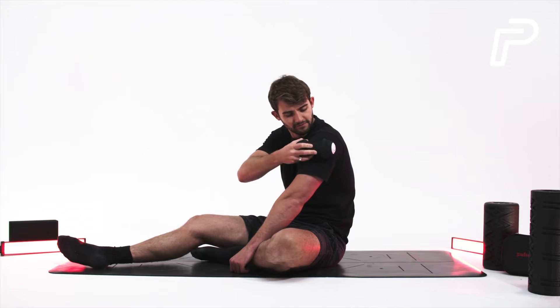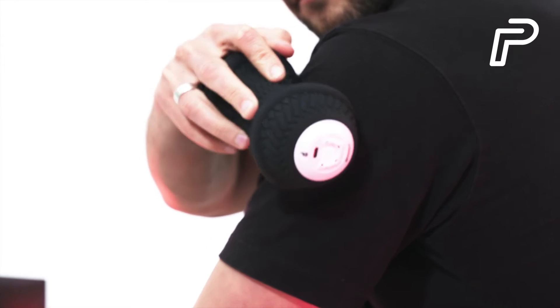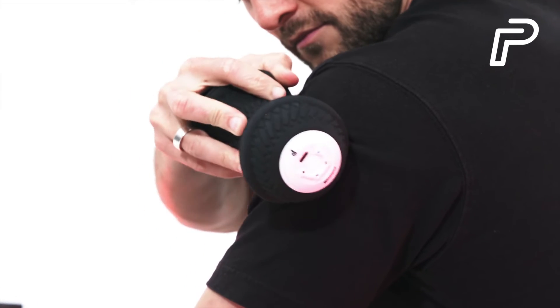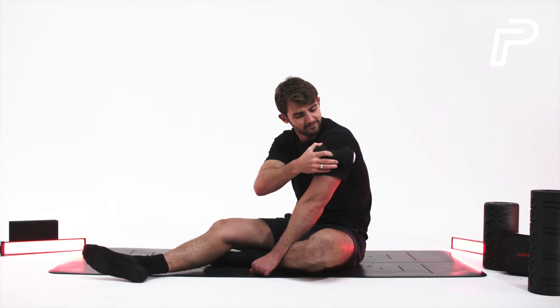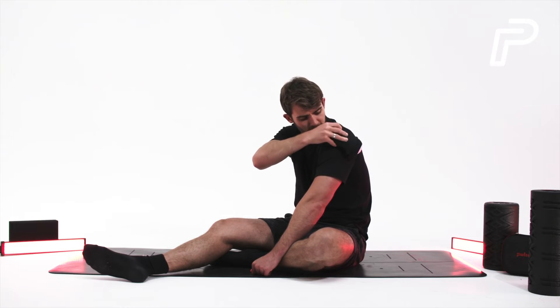Hold the peanut in one hand and position it in the center of the opposite upper arm. Roll it upwards towards the shoulder and keep it centered to target the lateral deltoid muscle. You can bring it forward or backwards while rolling up to focus more on the anterior or the posterior deltoids.